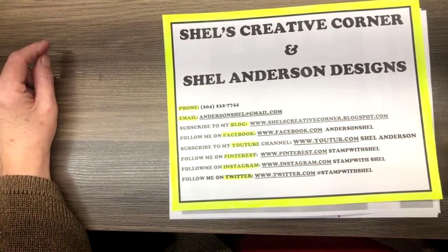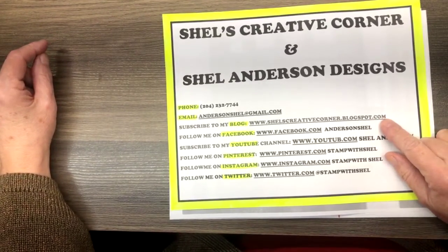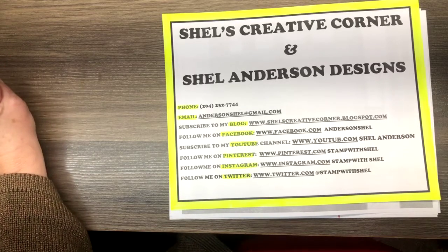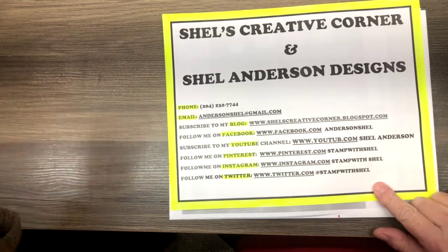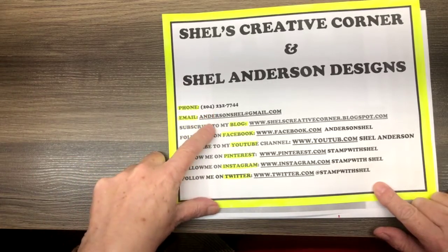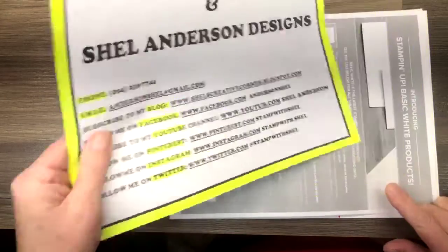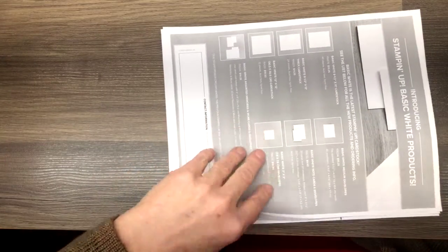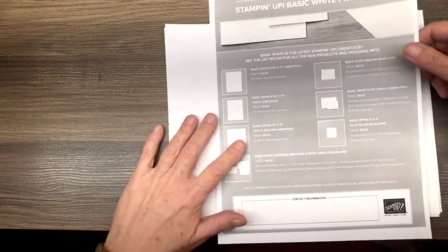I blog at shellscreativecorner.blogspot.com. I am also on Facebook, YouTube, Pinterest, Instagram, and Twitter. You can reach me by phone or email at any time. Welcome, everyone. We have a couple orders of business before we get started.